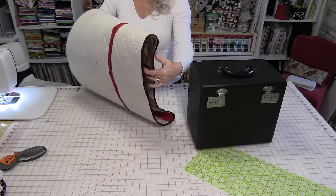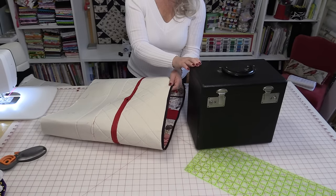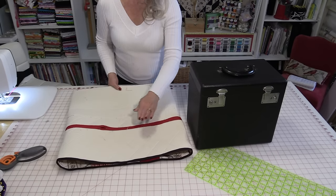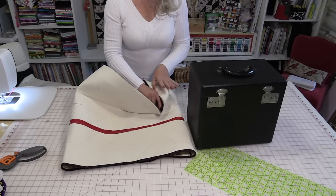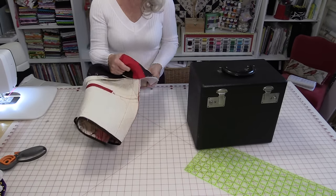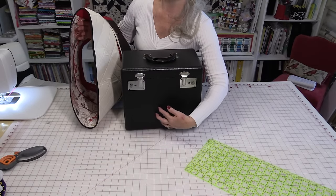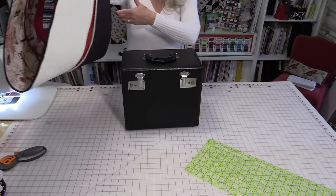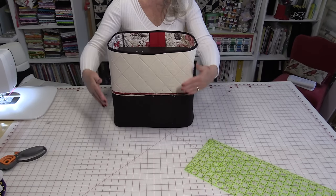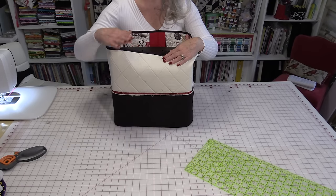So right now you have a very large tube, and we're going to take this tube and custom fit it to the carry-in case. Turn the tube so that the wrong side is out, and fold the bottom up just so it's going to be out of your way. Find the center of the tube and slide it over the case so that the center is in the case. Just slide that on. By moving this up you're going to be able to work on the top without the bottom in the way, because you're going to do the bottom last.